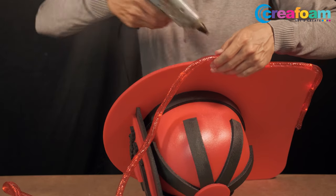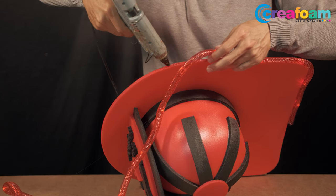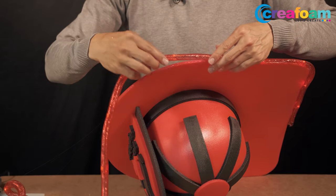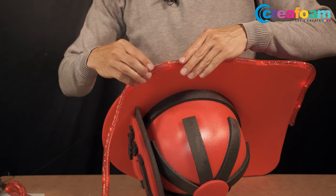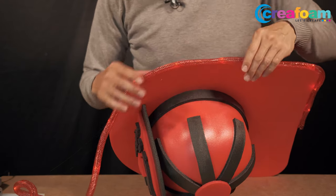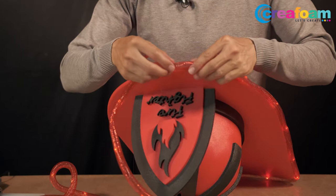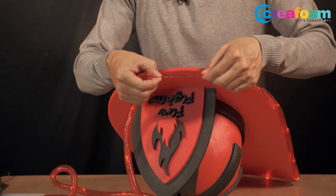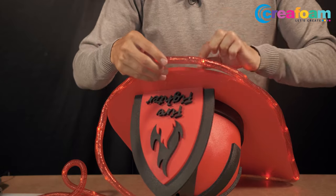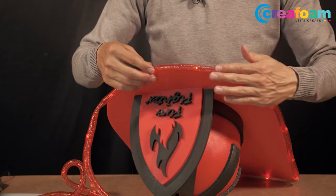You do this for the whole hat. When you glue the tube to the hat, don't push, because then you will make the tube smaller. Just leave the tube and gently push it onto the glue.